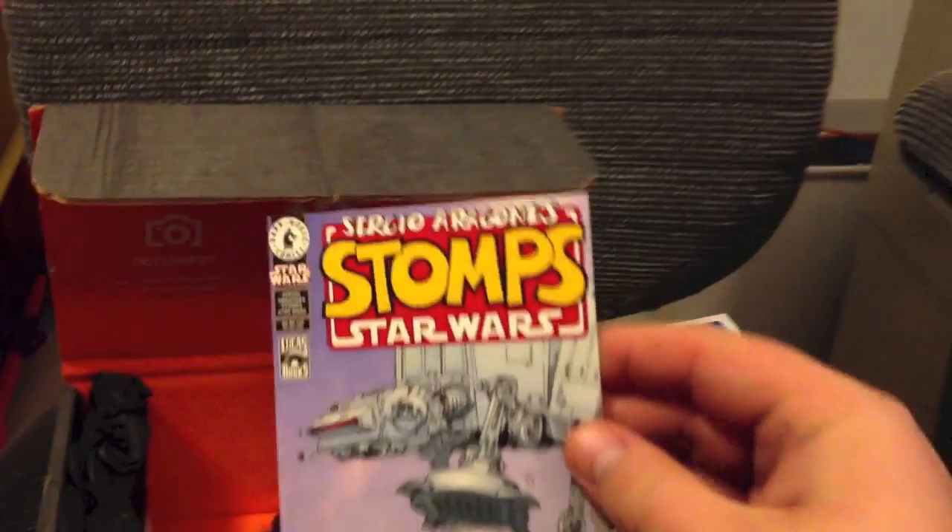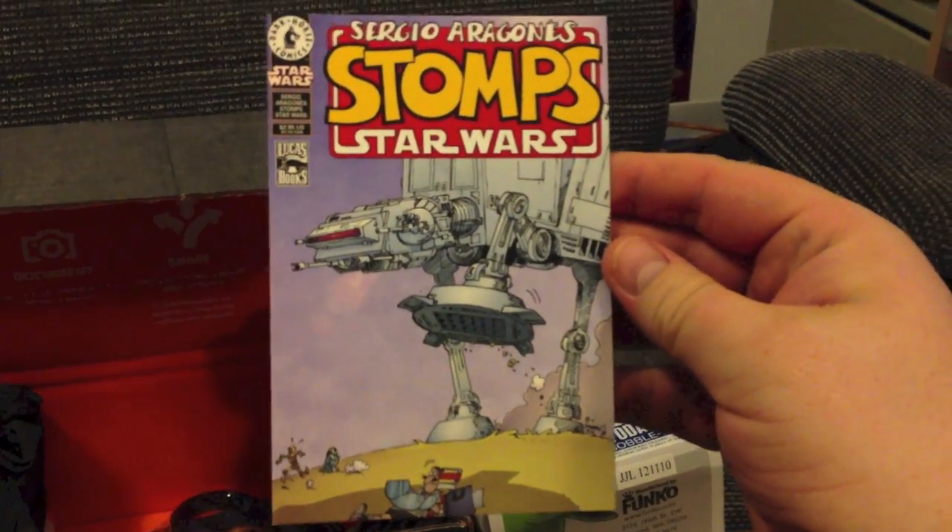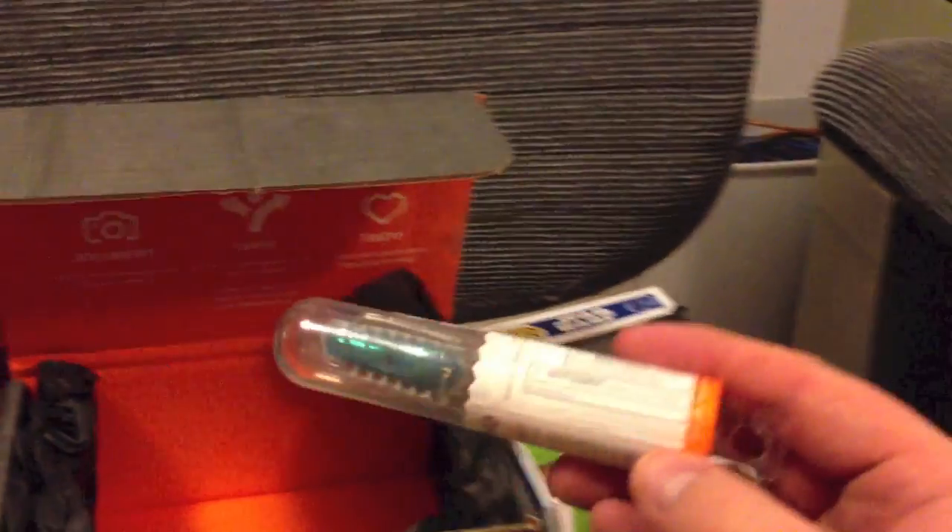Moving on, we have the Art of Star Wars comics collectible postcards. There are a couple in here — very cool. Oh man, Jar Jar Binks. Really? Yeah, I guess so.